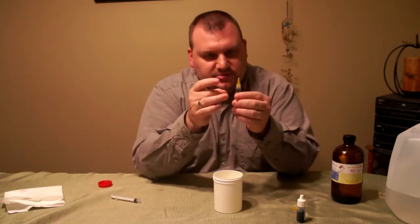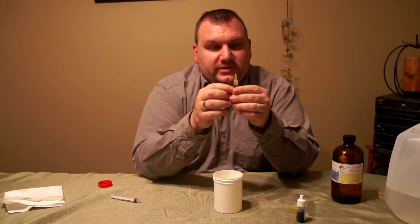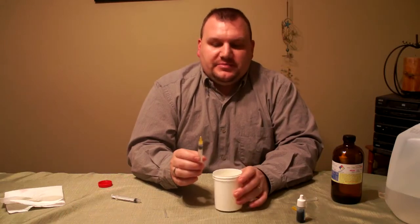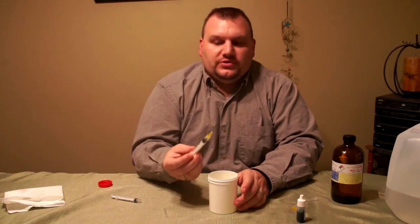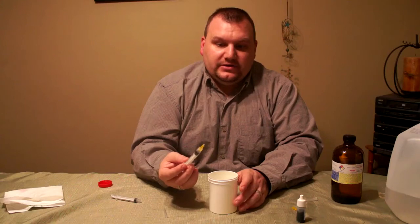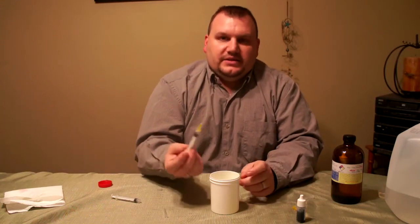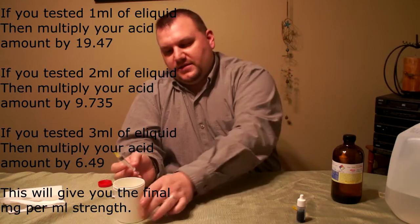Now I'm going to look at my syringe. I have one half milliliter left in my syringe, so that means I added two and a half milliliters of acid. Just keep in mind that if you're testing a higher nicotine strength and you use all of your acid and have to add more to your syringe, don't forget that you did that — you could have added like 4.5 milliliters total. But in this test I added 2.5 milliliters of acid, so that's my magic number.